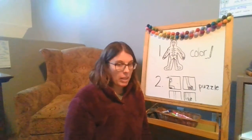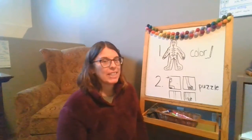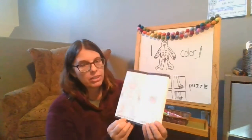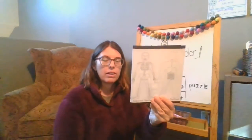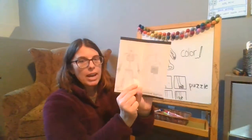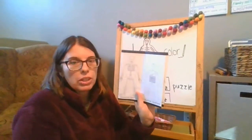Oh my goodness, so thankful to have bones. So we're doing two different things today and you can see I have those on the board. The first thing is to find your skeletal system in your body book and you're going to color this page in. I'm going to use black for mine so that the bones will stand out, because bones are usually white.